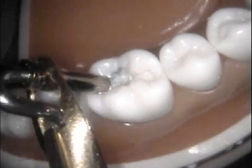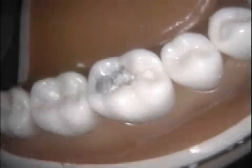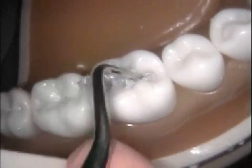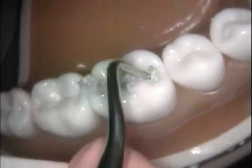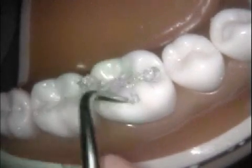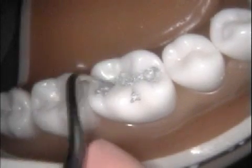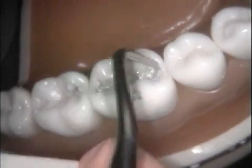Use an amalgam carrier to transfer amalgam to the cavity preparation. Use a flat-faced condenser to condense the amalgam over the pulpal floor of the preparation. The initial condenser should be small enough to condense into the line angles, but large enough not to poke holes in the amalgam mass.